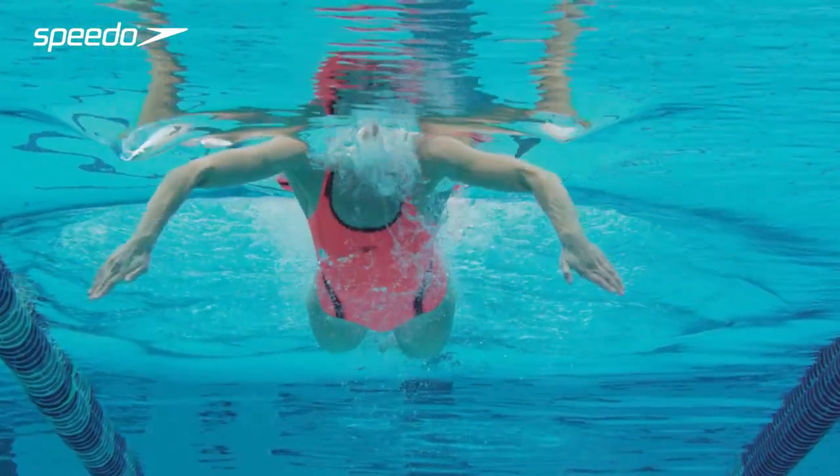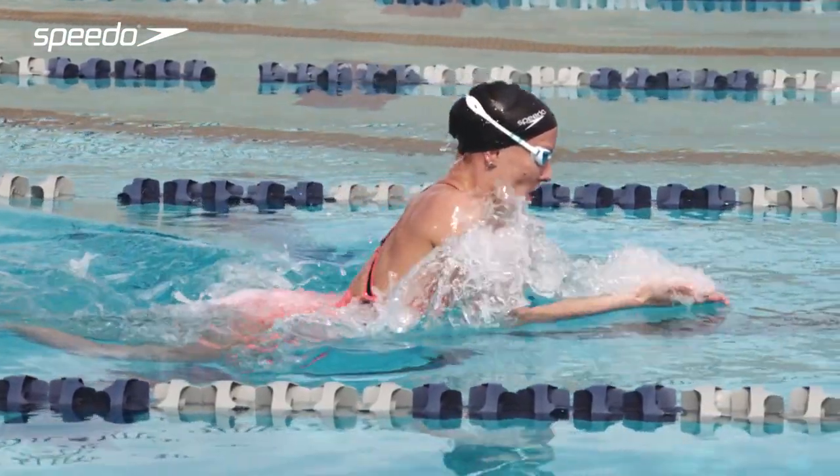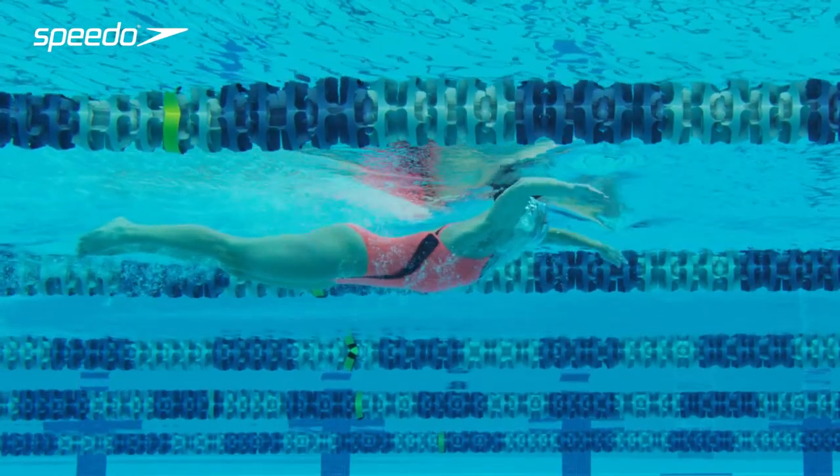The arm stroke is very much a sculling movement. Try not to pull your elbows past your shoulder line. Jessica has a good out sweep with a high elbow.